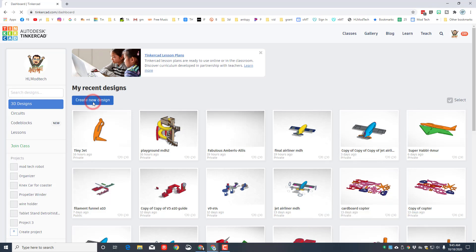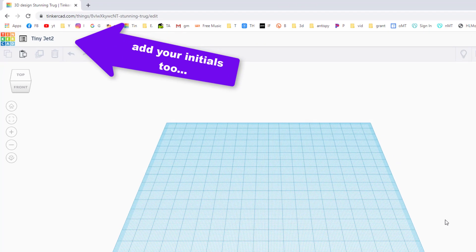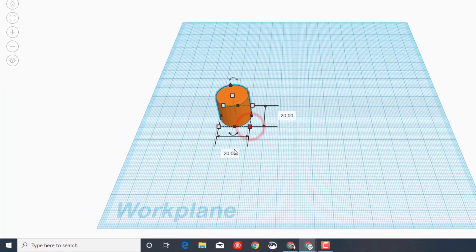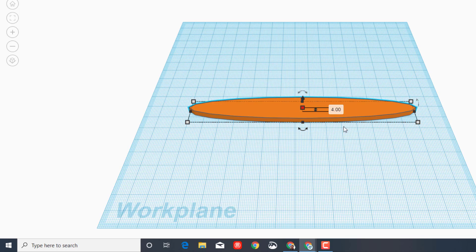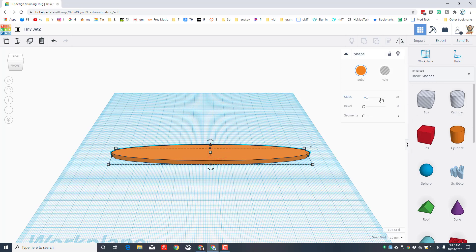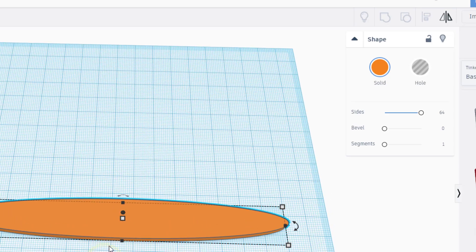Step one is to create a new design. We're going to name it — I'll call this Tiny Jet 2. We'll build with a cylinder; bring it out, click on its corner, and type 150. My cardboard is four millimeters thick, so we're building everything for that cardboard. Do not touch the bevel, and set the sides to 64.